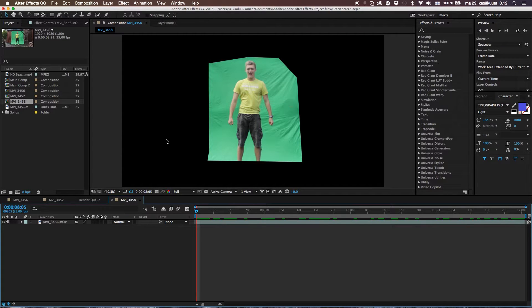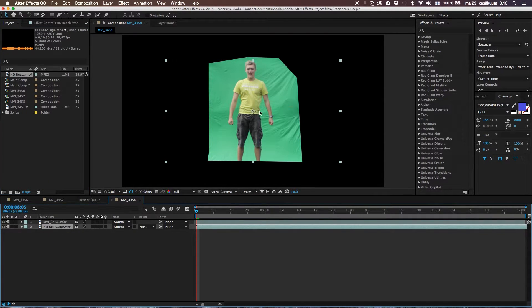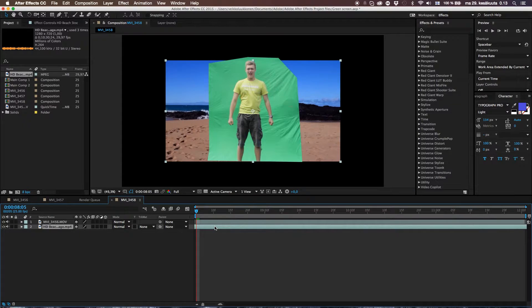Now we need some background. What I was using in the original example was some stock footage of a beach with waves. I really recommend that if you're green screening yourself into another environment, try to get something with movement — like real-time stock footage, not images. It looks far more real. But if you're doing studio work, an image is just fine. So here I got my beach stuff and I put it underneath myself.